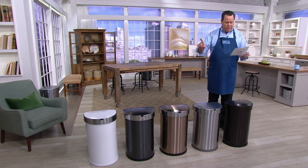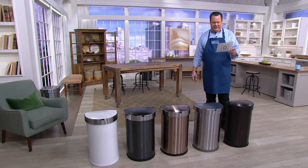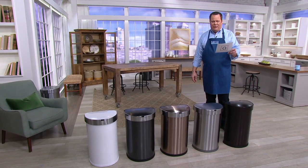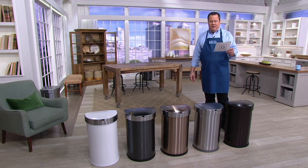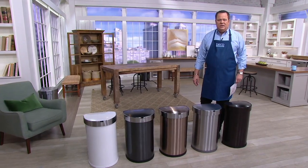Here's your value: $158.32 is what you pay at retail. We are $59.32 less, and with that free shipping, we're just a whisper away from $80 in savings.